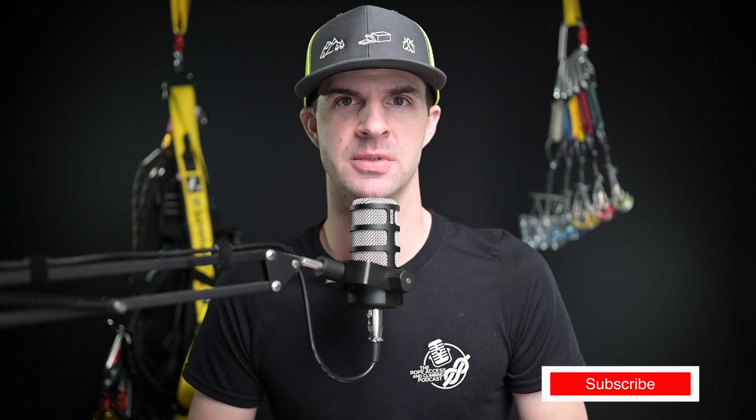Hello and welcome back to the Rope Access and Climbing Podcast, YouTube edition. I'm your host Mikey Stevenson, and today I'm going to be talking to you about how to join two ropes together. If this is your first time here, please make sure to subscribe and follow us wherever you get your podcasts.